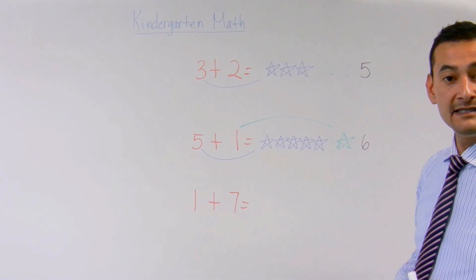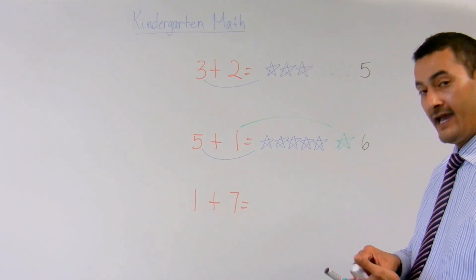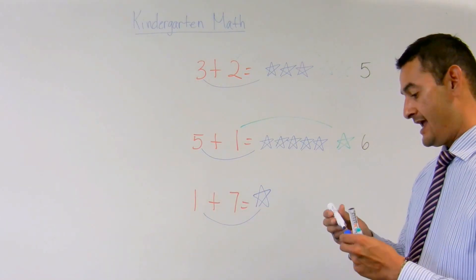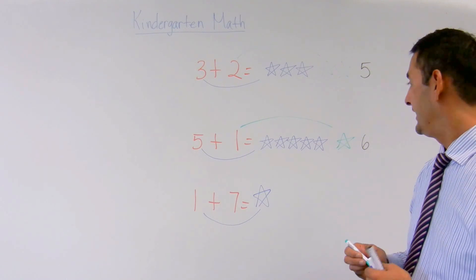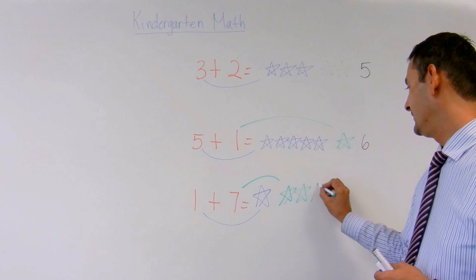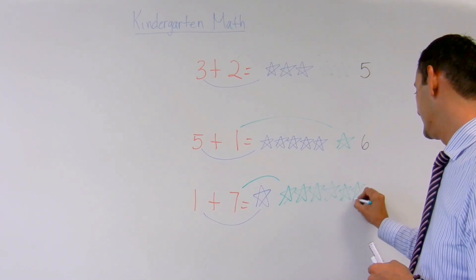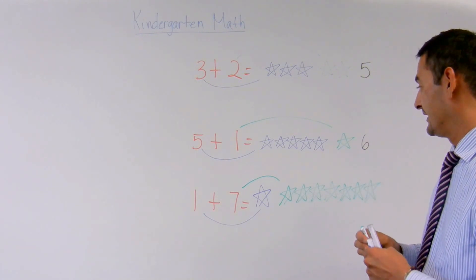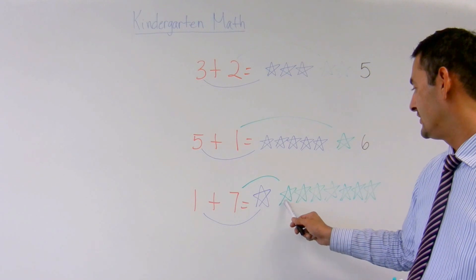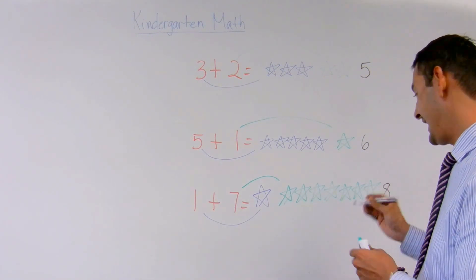Now let's take a look at this next one: one plus seven. Let's go ahead and do one — move the one over here. And now let's use the green marker and do seven. One, two, three, four, five, six, seven. So let's count it. One plus seven equals one, two, three, four, five, six, seven, eight. And the answer is eight.